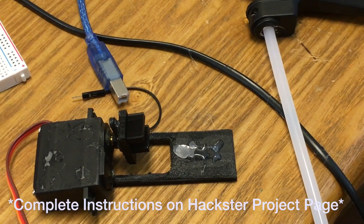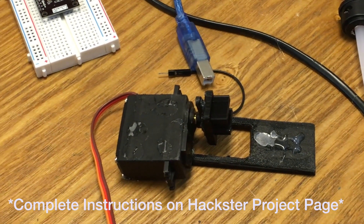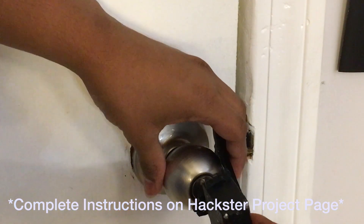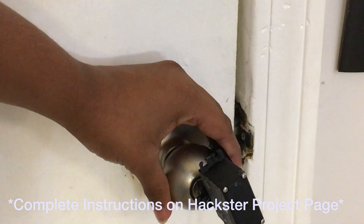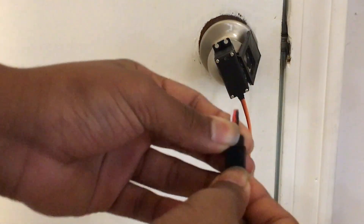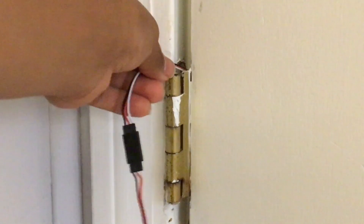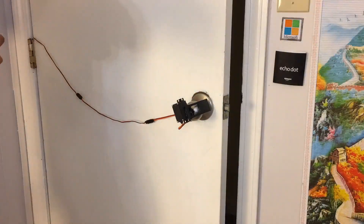Now I wanted to be able to unlock my door, so I 3D printed some parts for my servo. Again, these will be listed on the Hackster.io page. After 3D printing them and attaching my servo, I hot glued these attachments onto my servo and then hot glued it onto my door. I waited a solid 5 minutes for it to set, then added some servo extensions leading out from the door. I taped my wires up and led them through the door to reach my access panel on the other side, then managed the wires using electrical tape and hot glue.